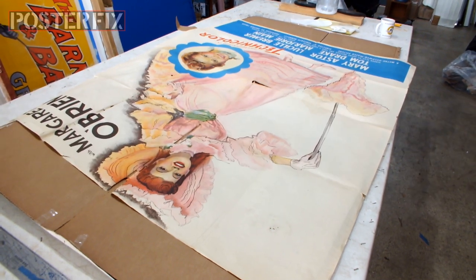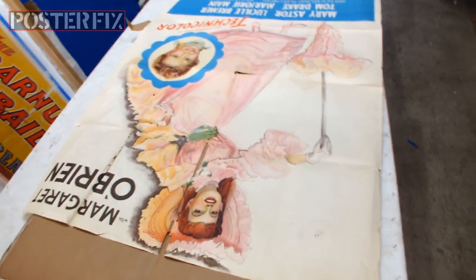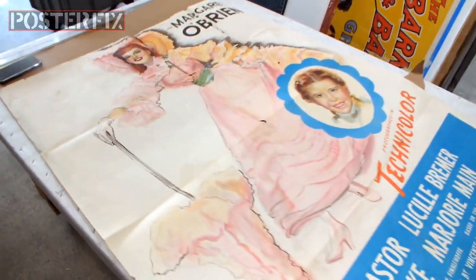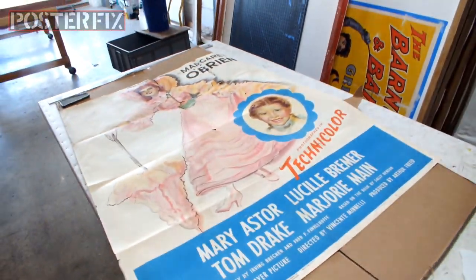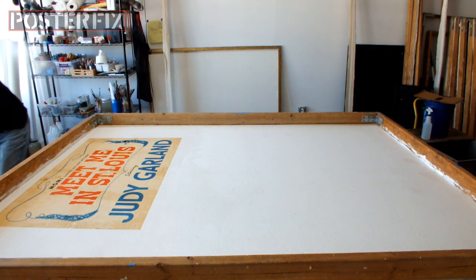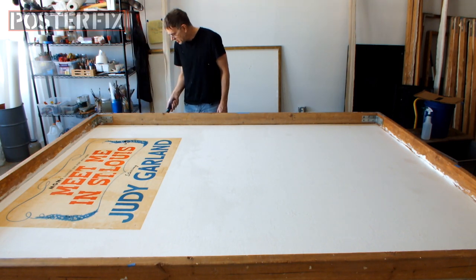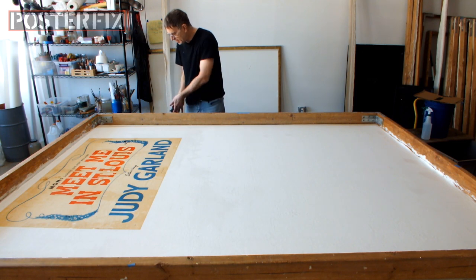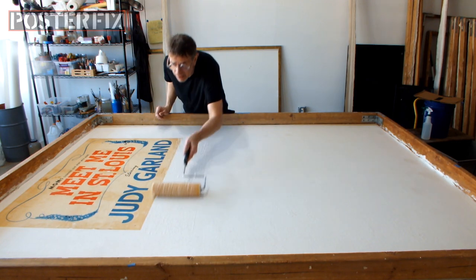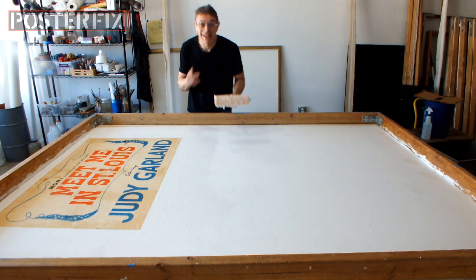To rip or not to rip. We're back in the poster fix shop and I'm ready to put this remaining piece of the poster down onto the linen backing. This is Meet Me in St. Louis starring Judy Garland. I'm going to do something bold — I'm not going to actually rip the poster anymore because it's attached so well and it'll make it harder if I put it down in sections. So I'm just going to put wheat paste over the whole area that needs it and gently put it down. I have a way of doing it. Keep watching.